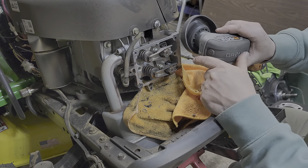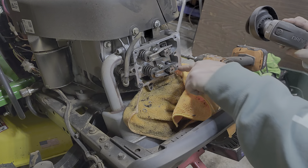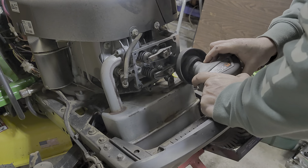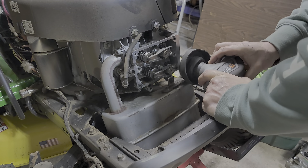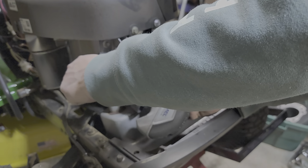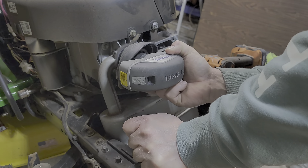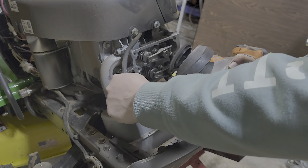Yeah, you can see the RTV on the top of that. They bake in the corners — that's why they get harder right around the edges. Losing some material from my Scotch-Brite pad — or whatever you want to call it. Good god, that's what's baked on there.